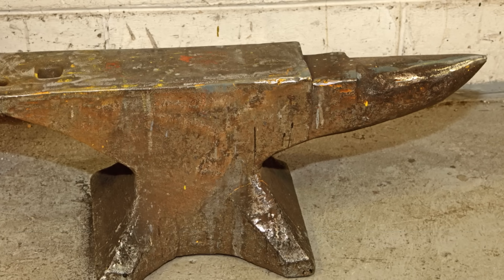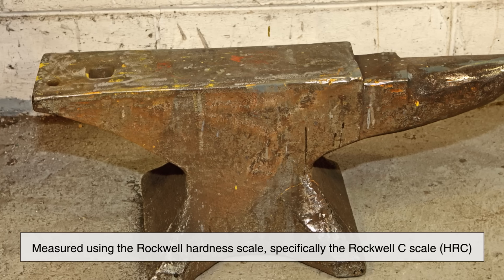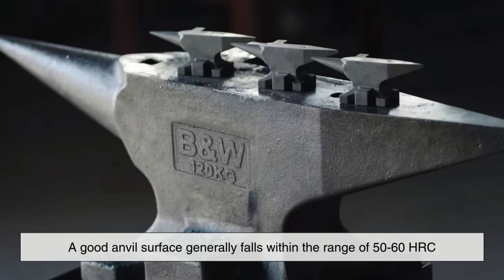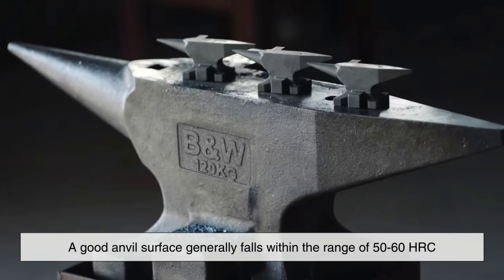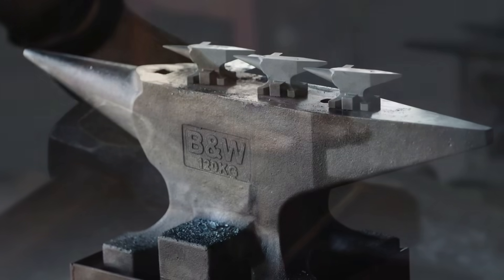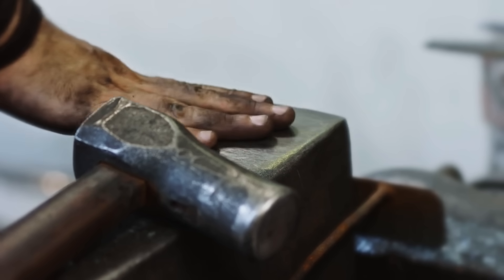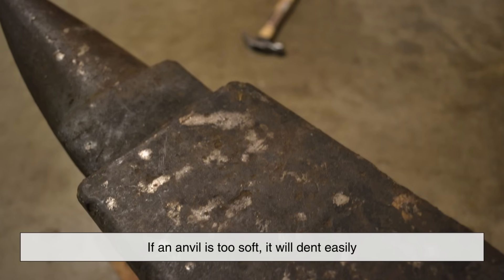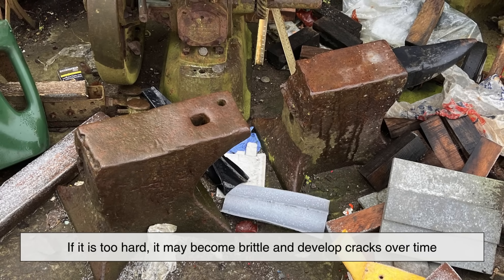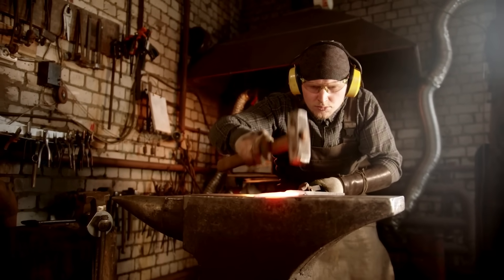Anvil hardness is typically measured using the Rockwell Hardness Scale, specifically the Rockwell C Scale, or HRC. A good anvil surface generally falls within the range of 50–60 HRC, which is similar to high-quality tool steel. This level of hardness ensures that the anvil can resist wear while still being tough enough to handle heavy impacts. If an anvil is too soft, it will dent easily. If it is too hard, it may become brittle and develop cracks over time. Finding the right balance between hardness and toughness is key to making a high-quality anvil.